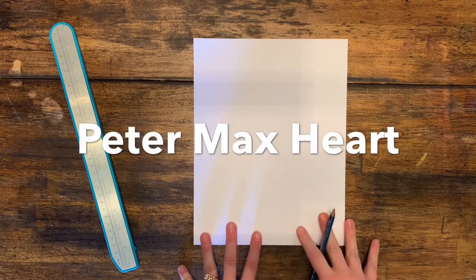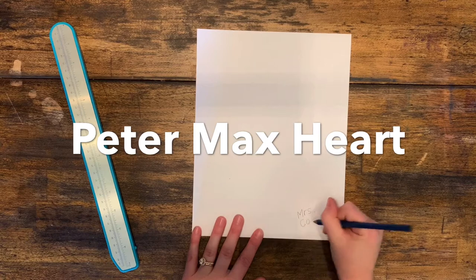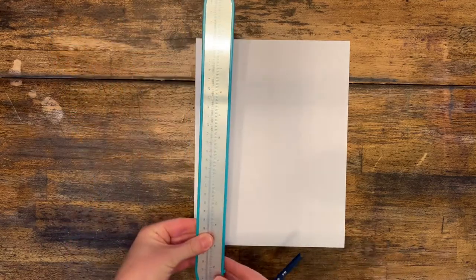Today you're going to create a Peter Max inspired heart for your art to remember project. Go ahead and write your name and your class code on the back. Circle your class code and flip it over.